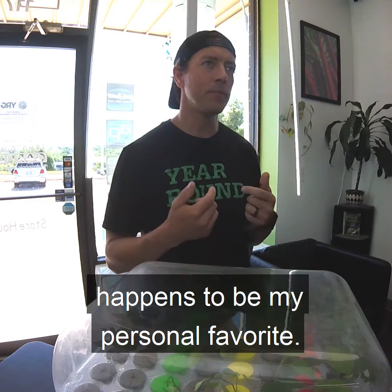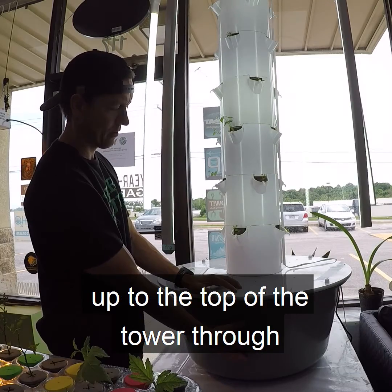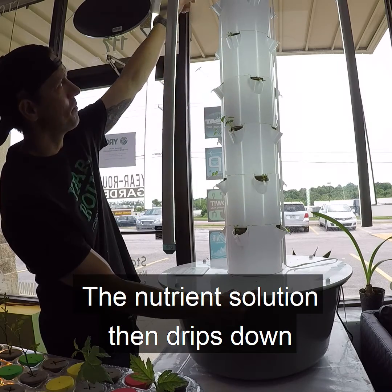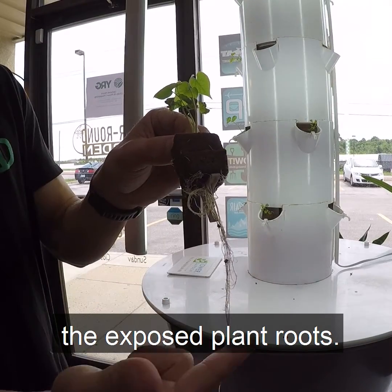The tower garden system happens to be my personal favorite. A low wattage submersible pump in the reservoir pushes water and nutrients up to the top of the tower through a small central pipe. The nutrient solution then drips down the inside of the tower garden, evenly cascading over the exposed plant roots.